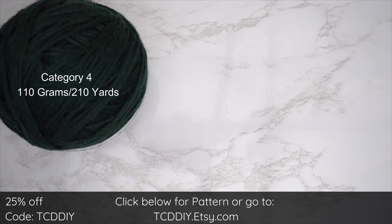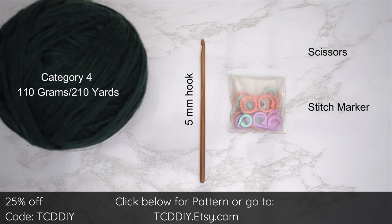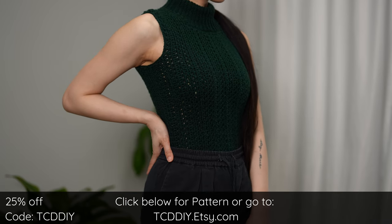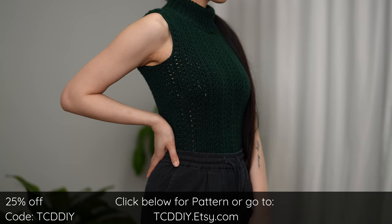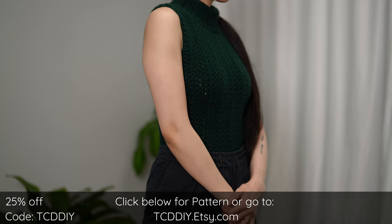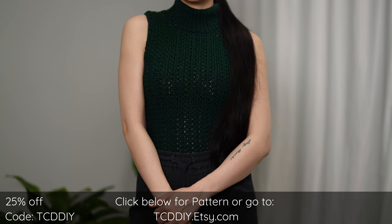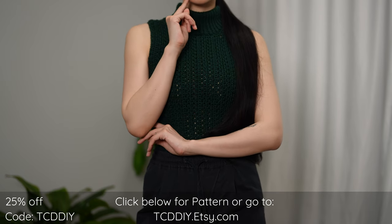For this project, any category of yarn will work, but I used a total of 110 grams — that's 210 yards. For tools: a 5 millimeter hook, scissors, stitch markers, and a tape measure. There's a written pattern down below. Use offer code TCDDIY for a discount off any $9.99 plus order, and enter this week's pattern giveaway by telling us if you prefer onion rings or french fries.